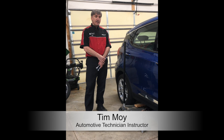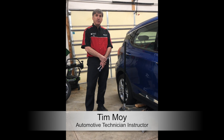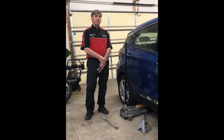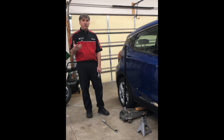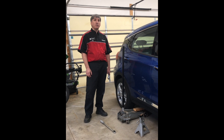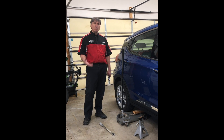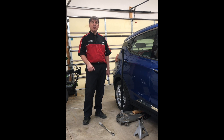Hi, Tim Moy here. Next thing I want to demonstrate is how to change a tire. Unfortunately, I don't have a jack or a spare tire with my vehicle, so all I'm going to show you is how to change the tire itself. But this will show you the proper way of removing a wheel, installing a wheel, and tightening the lug nuts. It's the most important part.